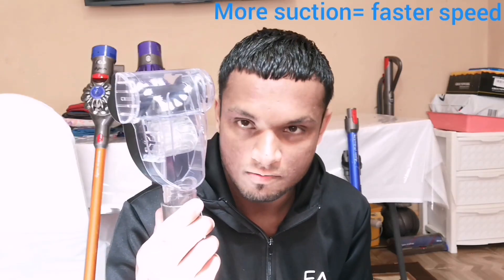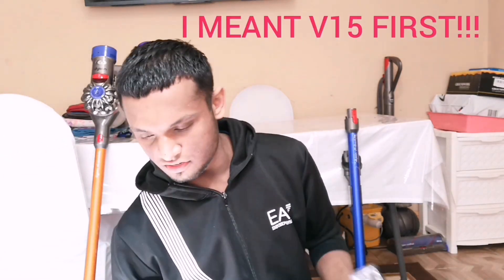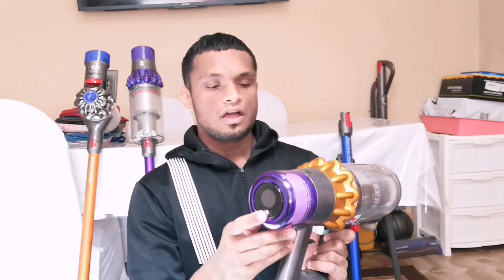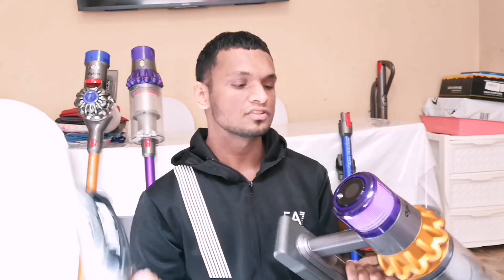This is a Vax Turbo Brush. The speed at which it spins is based on how powerful the suction is on your vacuum cleaner. So we're going to be testing the suction on the V11 first on boost mode, which is the high setting, then the V11, then the V10, and then the V8. Each Dyson will be run on boost mode for a few seconds to see how fast the Turbo Brush spins.